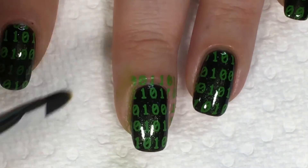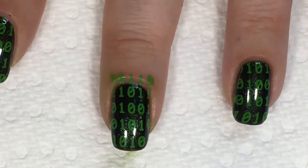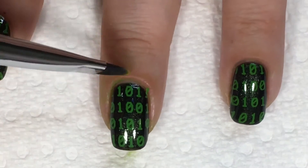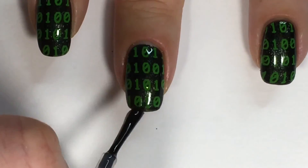To clean up the excess image, I'll be using a cleanup brush dipped in polish remover. You could, in fact, also use a latex barrier, but I skipped that today, unfortunately for me. And we'll be sealing that in with a quick dry top coat.